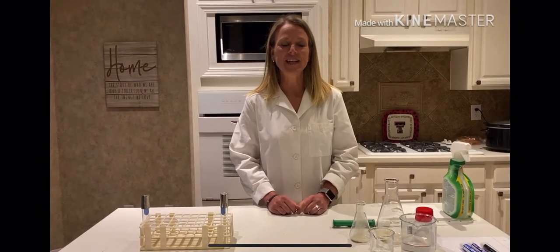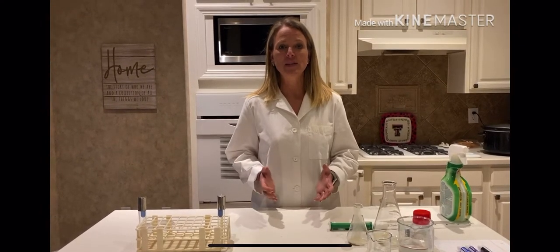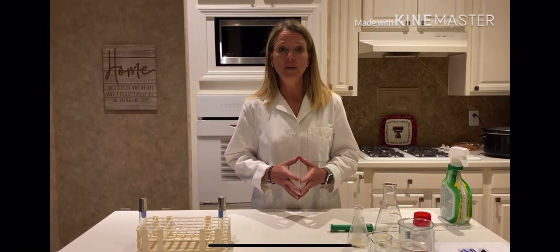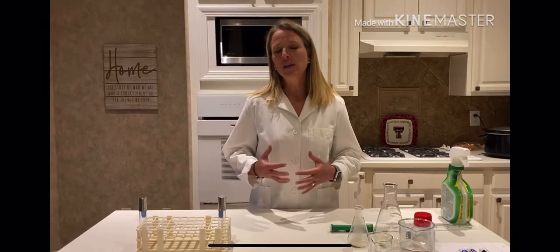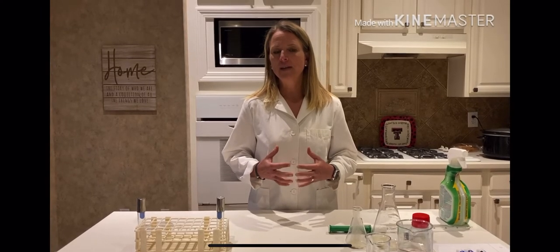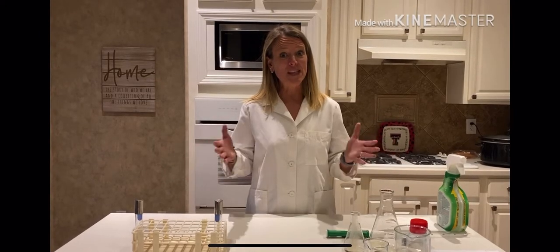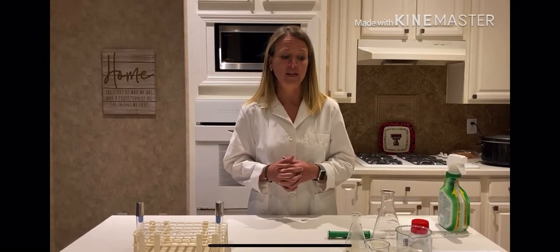Hi, I'm Erin McKenzie and today I'm going to be talking to you about lab tube, which is going to be nutrient agar and nutrient broth preparation. I have included a video from YouTube so you can see how plates are poured, but I'm going to use my kitchen to do a makeshift lab on how you would do this in a lab situation.